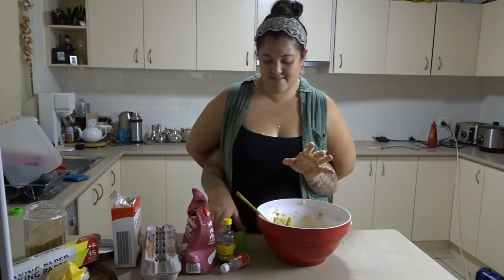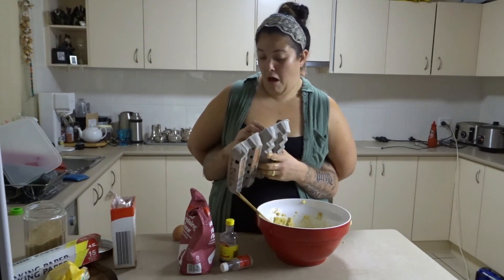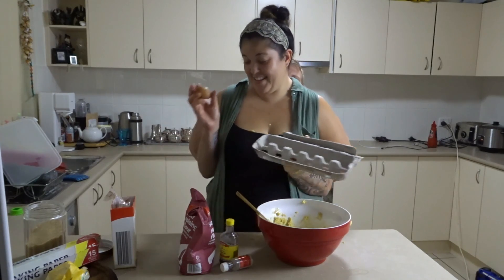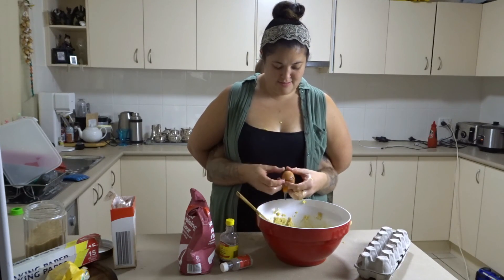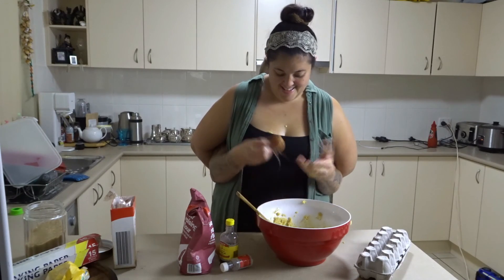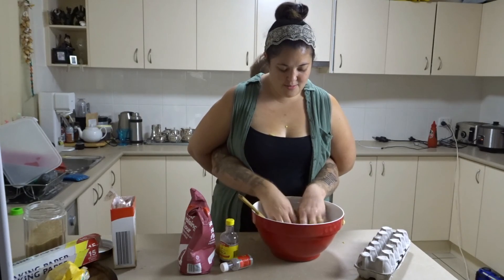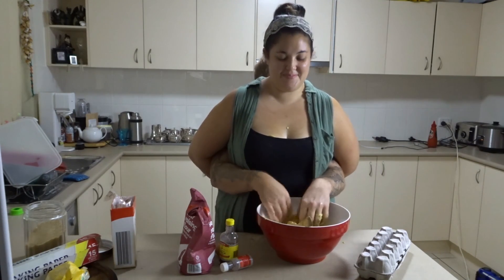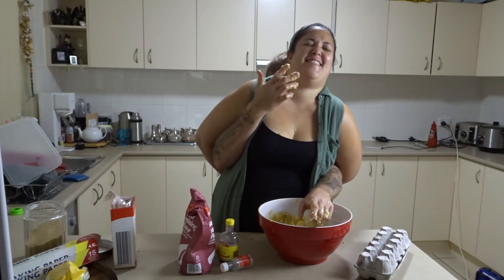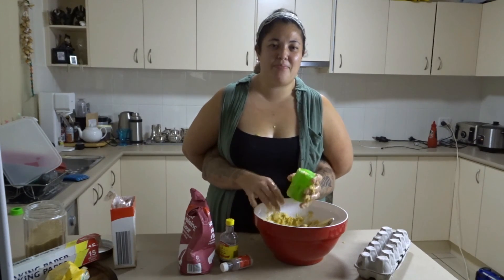So next we're going to crack the egg into the bowl. Make sure you don't get any shell into the egg. It's actually a very nice facial scrub as well.